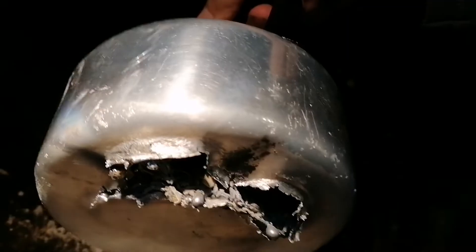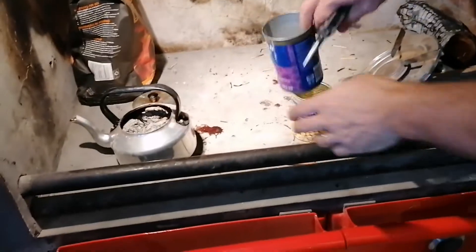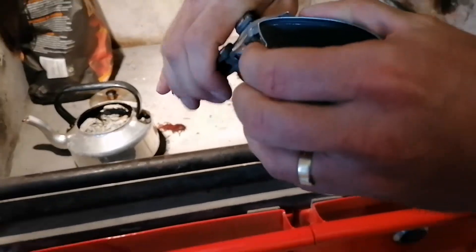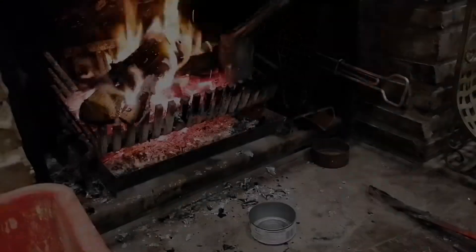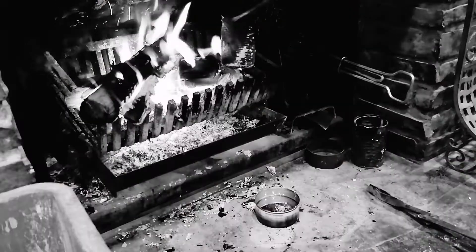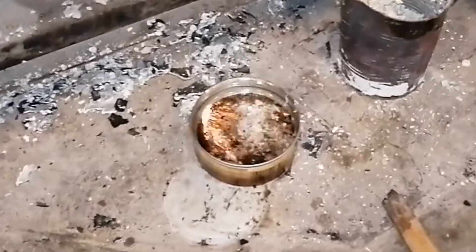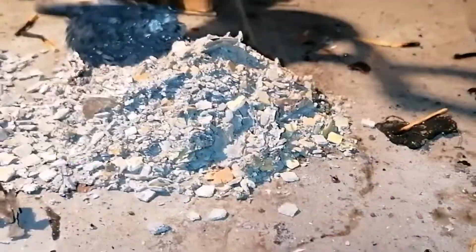We had a bit of a catastrophic failure — the bottom of the aluminium pot melted through. We're going to dry the cans now, and just make a spout in this one to help with pouring.